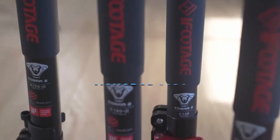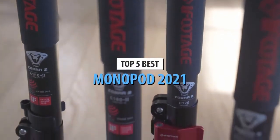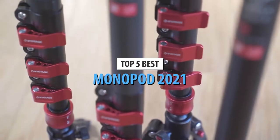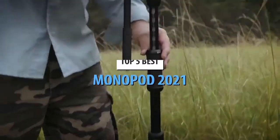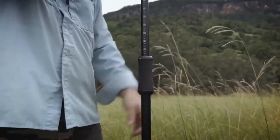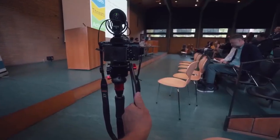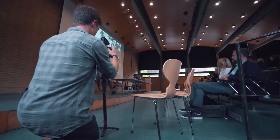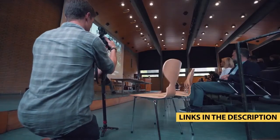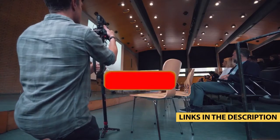Hello guys. Today's video is on the top 5 best monopods of 2021. Through extensive research and testing, I have put together a list of options that will meet the needs of different types of buyers, so whether it's price, performance, or particular use, we got you covered. For more information on the products, I have included links in the description box down below, which are updated for the best prices.